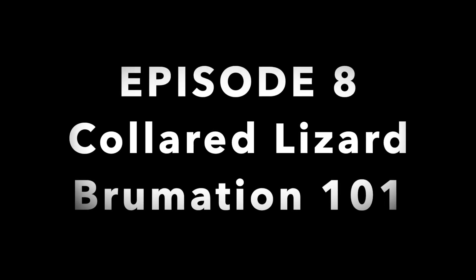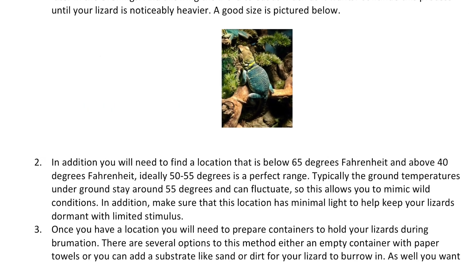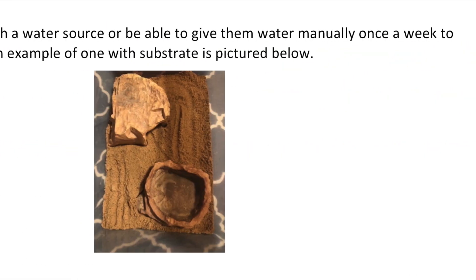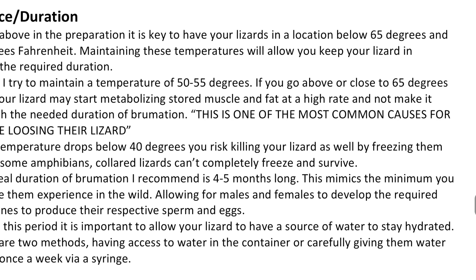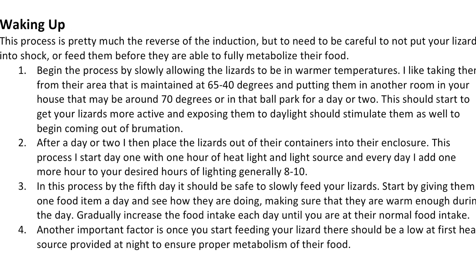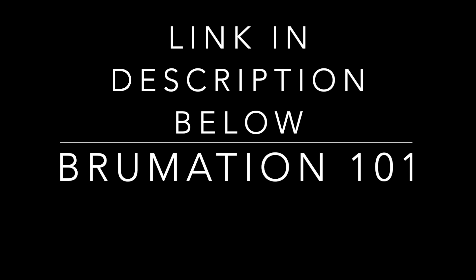Today I'm going to show you collared lizard brumation 101. I have four simple and easy steps to follow: preparation, induction, maintenance and duration, and the wake-up process to truly put your collared lizards through a proper brumation for breeding success. There are several warnings — if not done correctly this can harm or even kill your collared lizard. For those interested in my brumation 101 document, check the information on this video for a link.